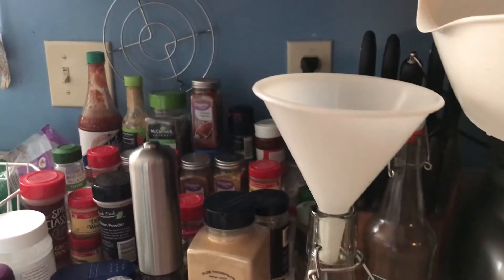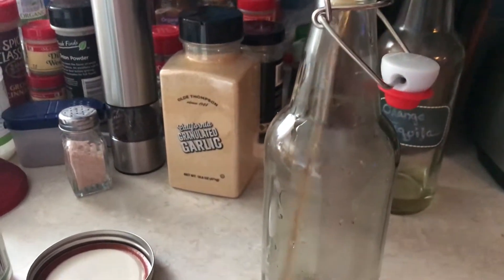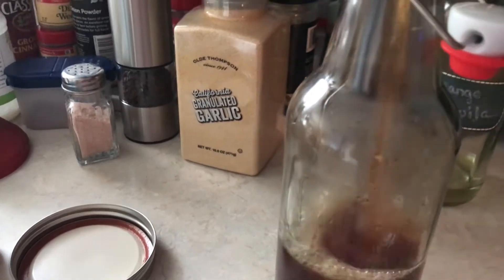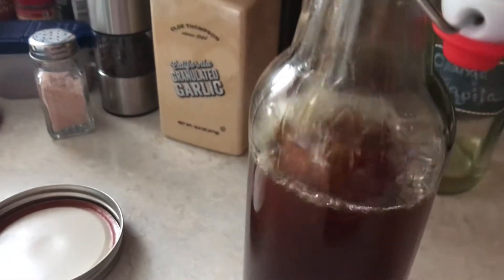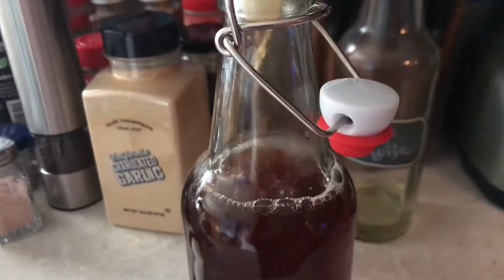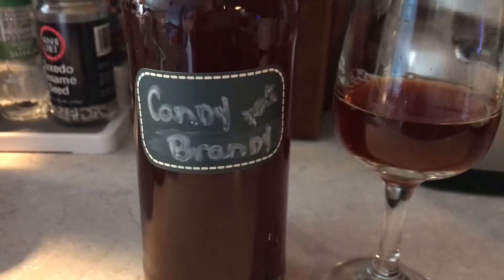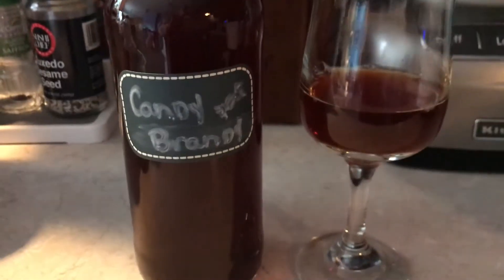Then I strain my candy brandy into one of these handy dandy little 16-ounce glass bottles. I love using these bottles — you can sterilize them first if you want. This will be a little bit more than 16 ounces, so I'll save the rest and drink it. I do like to label my bottle, and I keep this in the refrigerator. It can last in the refrigerator for months.